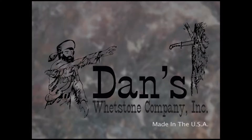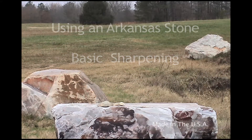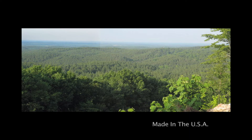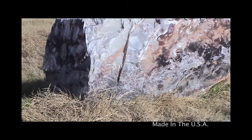Thank you for joining us for Dan's Whetstone Company's basic sharpening using an Arkansas stone. The stones come from the Ouachita mountain range in central Arkansas. We blast these out of our own quarries, cut them and shape them to use.